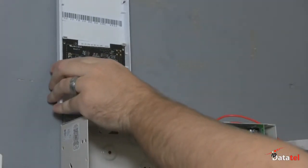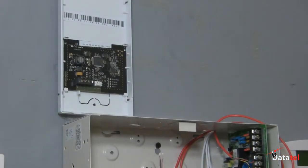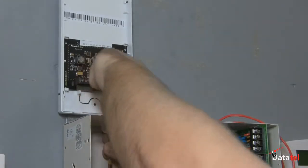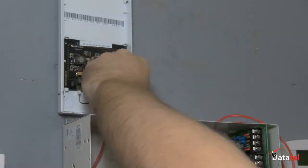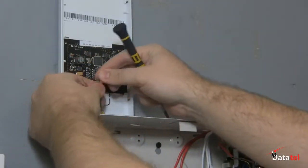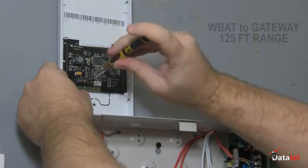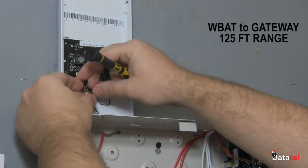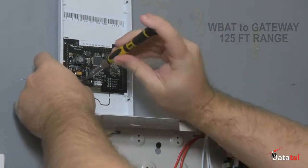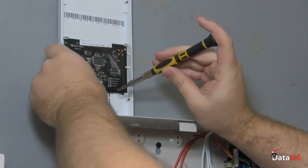Installation of the wireless BATS should be made just outside of the alarm control. The wireless BAT is connected to the control's keypad bus. The WBAT will connect wirelessly to the gateway that is located near the customer's broadband internet connection. The gateway installation is discussed in a separate video which demonstrates the pairing process that must be performed prior to the power-up of the wireless BAT.